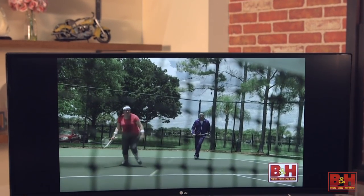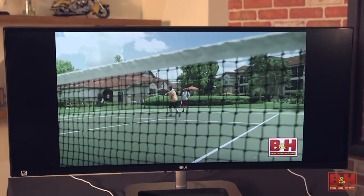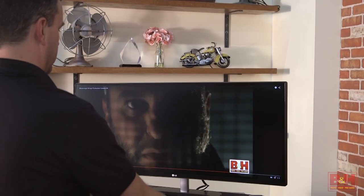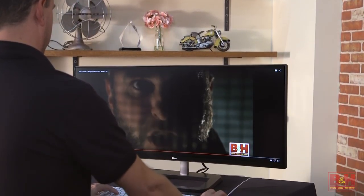Its 5 millisecond response time lets you see fast action videos or games with less blur. To complete the multimedia experience, it has two integrated speakers to immerse you with sound while you listen to music, play games, or do video conferences.